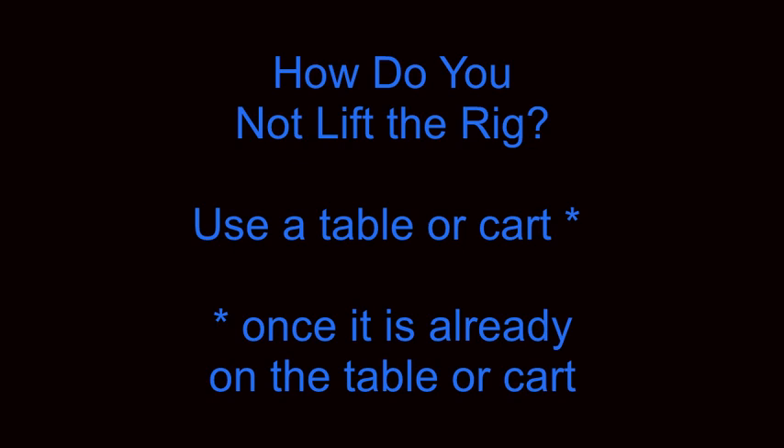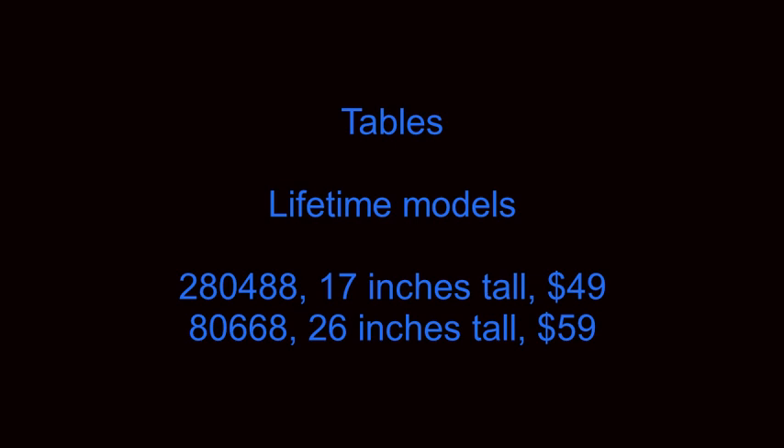So how do you not lift the rig? The answer is to use a table or cart. Of course, you have to already have the rig on the table or cart to start with. Two tables are very good for this purpose, both made by Lifetime. There is a smaller table, which is lower, number 280488 for $49. And the second table is 80668, which is a little taller at 26 inches, and a little more expensive at $59. There are probably other tables out on the market, but these are the two we found to best meet our needs.